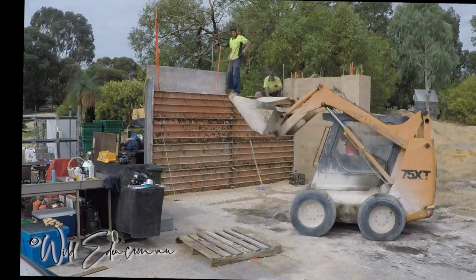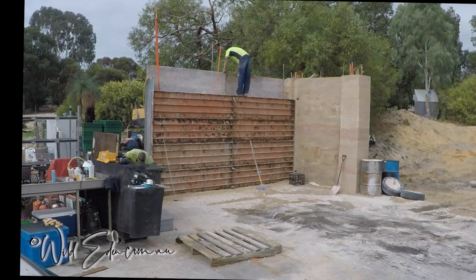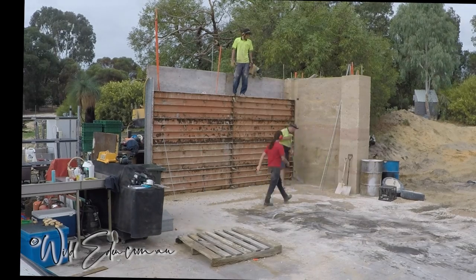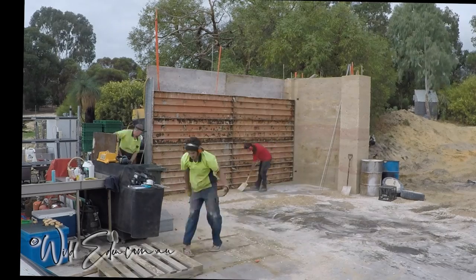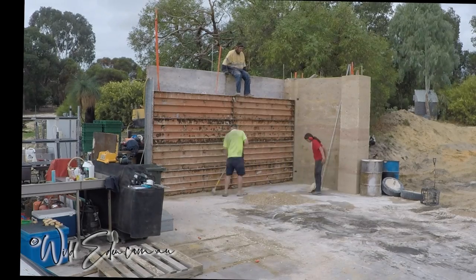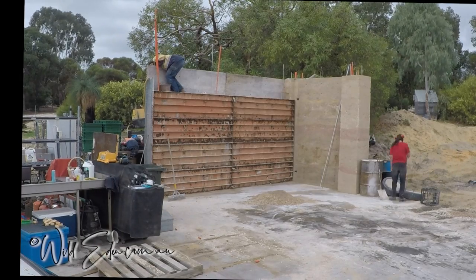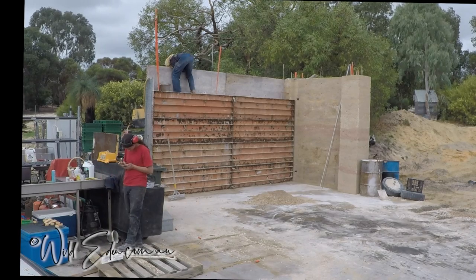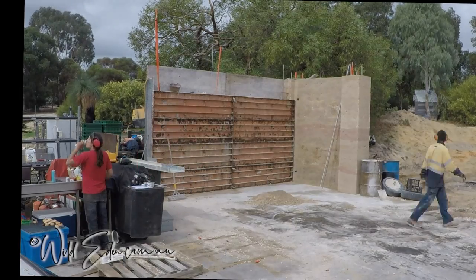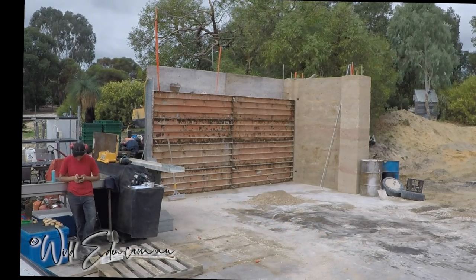That young bloke lifted the form up on his own — not good for his back; I'll be having words with him about that. He kept his back straight but that's not the point. They're using the bobcat to lift the machine up, and my daughter and I are scraping up some of the mess — this is about the fourth time we did it that day. There's actually quite a bit there; you waste around two or three buckets of mud if you just let it go. On concrete on a day like this, it lasts a few hours before you have to re-water it or mix it with newer mud, so it's well worth scraping up and reusing.